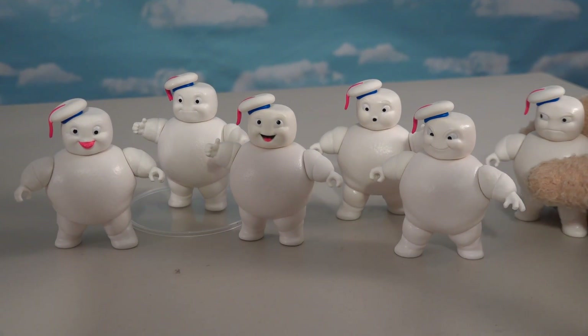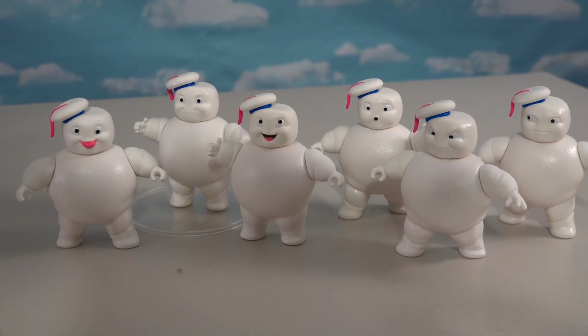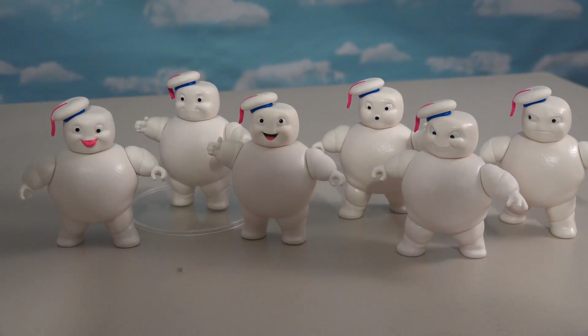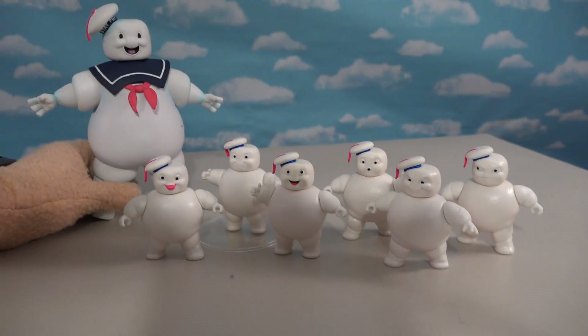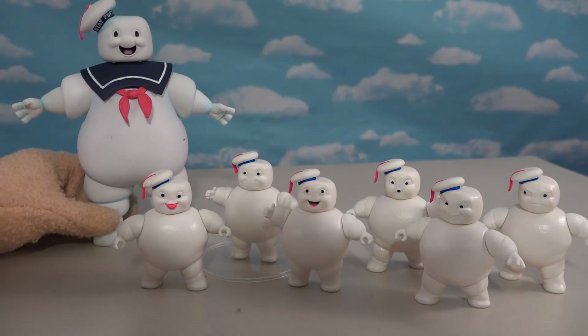With that, it now gives us six of these little Mini Stay Pufts in all from this Afterlife set. You need those if you want to complete your collection of Afterlife figures with these guys. Your set isn't complete unless you have old Mr. Papa Stay Puft right here to round out your collection with.